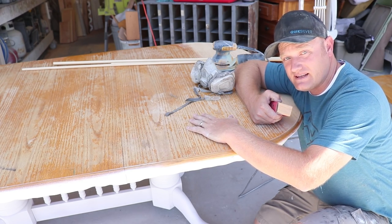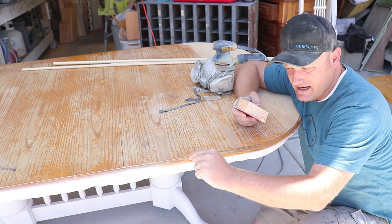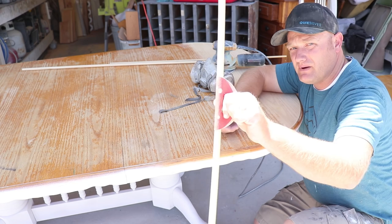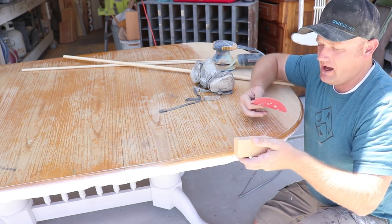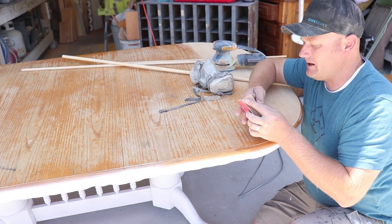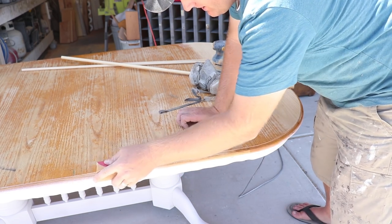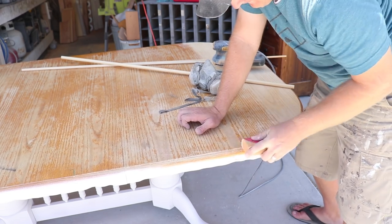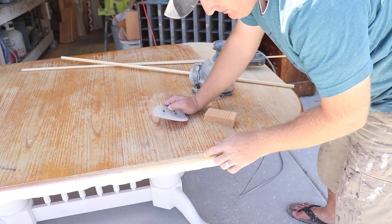I'm going to spare you the boredom of watching me sand all of this off — it'll remove all the marker as I sand, so no issues there. But I did want to show you how I sand routered edges. If they're a rounded cove style I'll use a rounded piece of dowel with some sandpaper along the edge. Since I have a sharp angle here, I've got a scrap piece of 2x4 with a 90-degree cut. I fold my 80-grit sandpaper right over the edge of it and sand along nice and tight — it goes pretty quick and takes the finish off fast. Then I'll just hand sand down on the lower section. That way I keep my crisp edge.